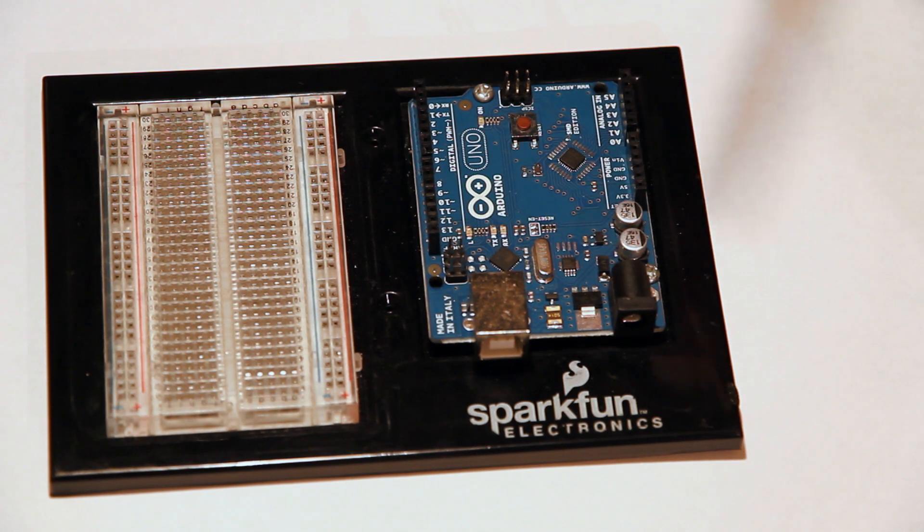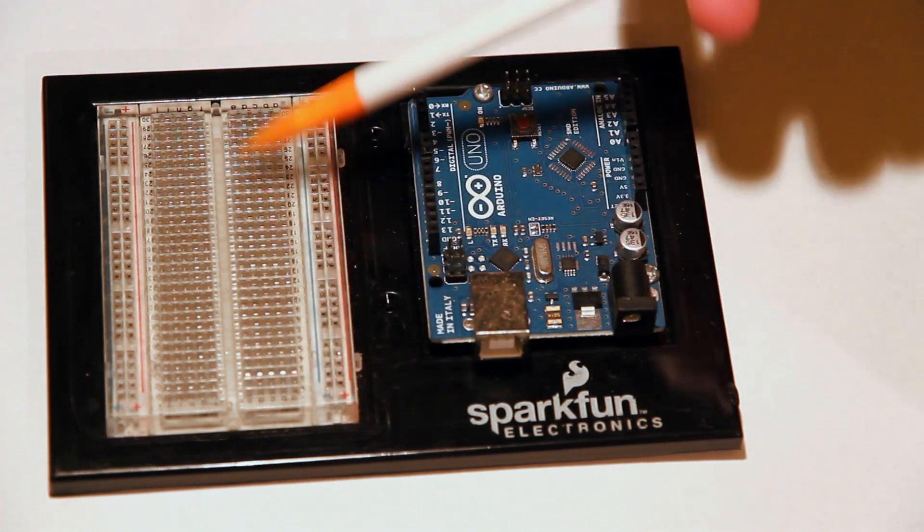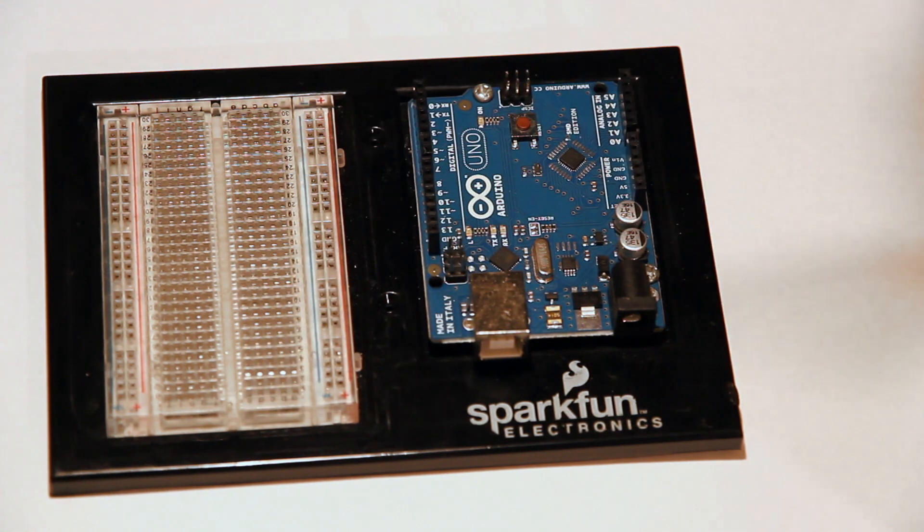Next you have some more header pins. You'll see that I have the surface mount edition of the Arduino — that doesn't make any of the programs any different; they run exactly the same as the non-surface mount Arduino. This little breadboard is just because I bought the inventor's kit. You can get one online for a really good price.